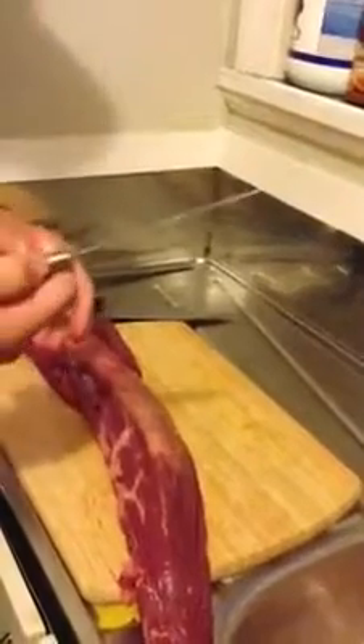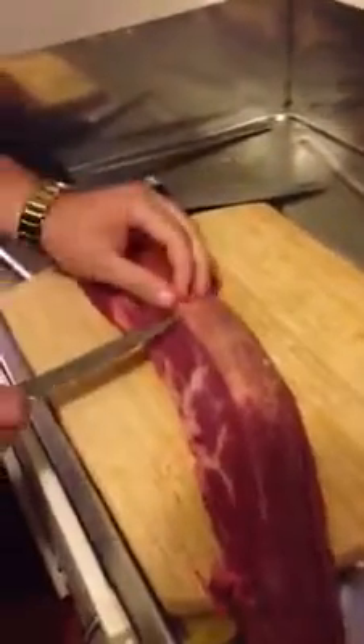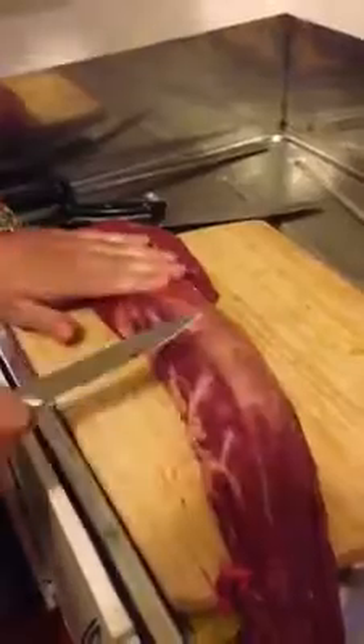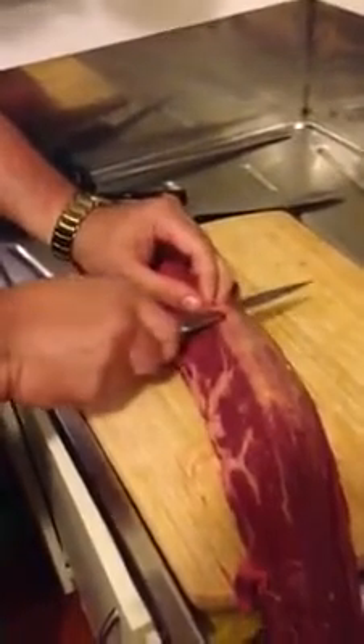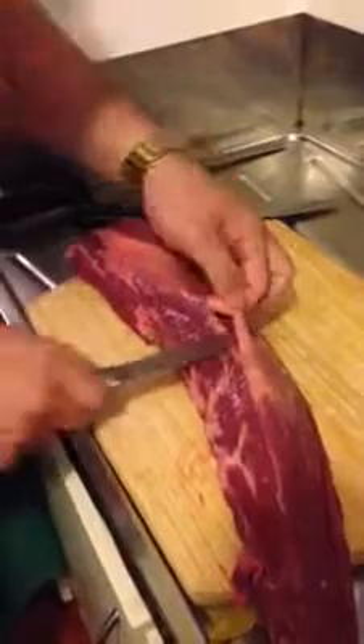What you need is a good knife — preferably a filleting knife. This one you can buy for five bucks from New World. What we're going to do is insert it at the top, because the trick is you don't want to dig too deep into the flesh. You pay premium dollar for it and you don't want to waste it. So put it under so you're only getting the sinew.